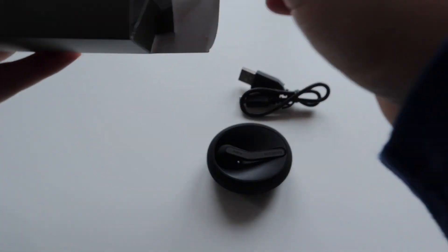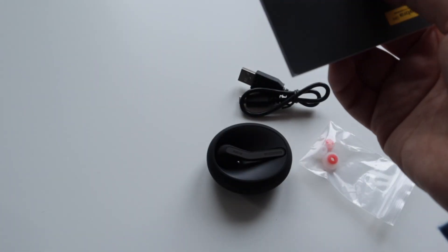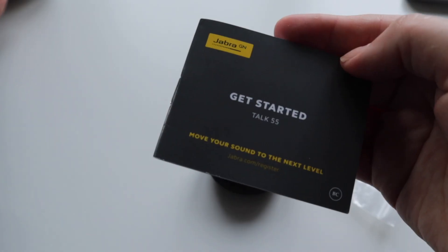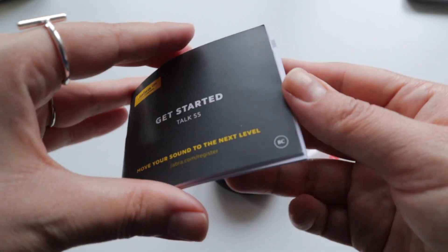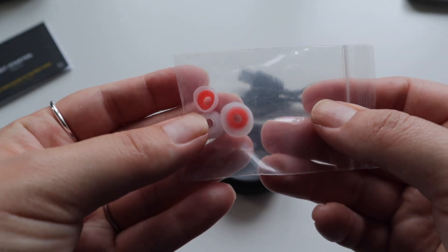It has a cable and more earplugs, and of course the guide to get you started and let you know how this works. These are the different sizes.